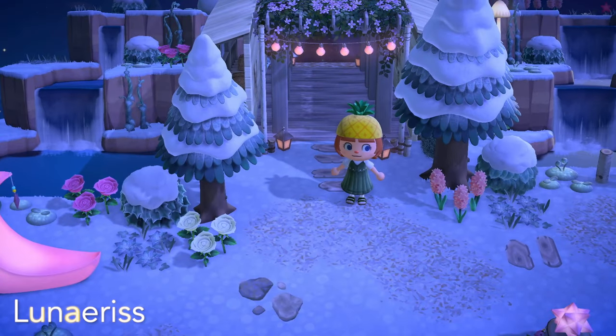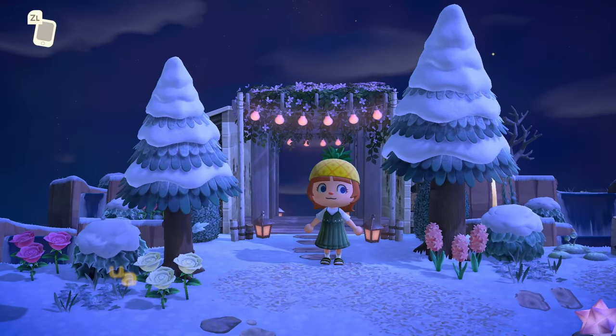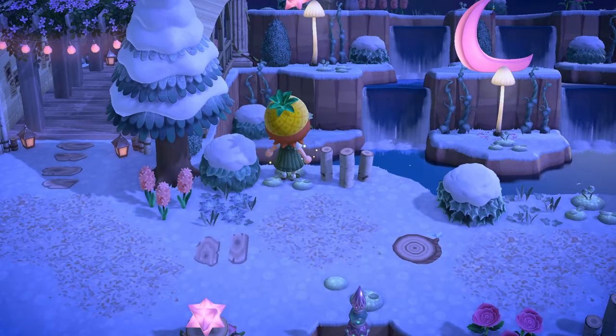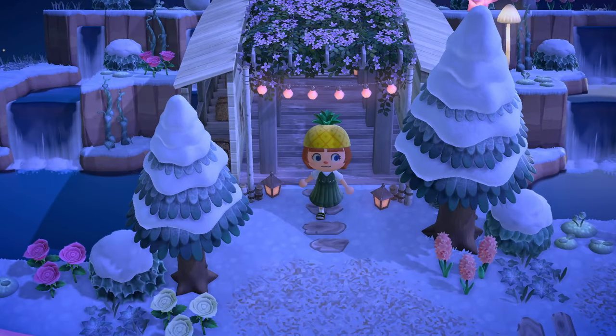This next idea is a covered bridge, which I think is such a cool idea. So the only items used here are the storefront, the party lights, and some pergolas. Of course, the terraforming around it would take you a good bit of time if you wanted to emulate these kind of waterfalls and all. But the bridge itself is a quick and easy build.